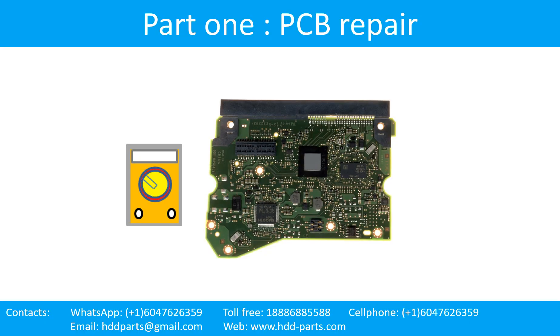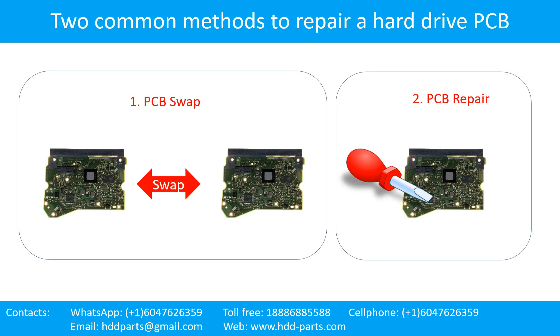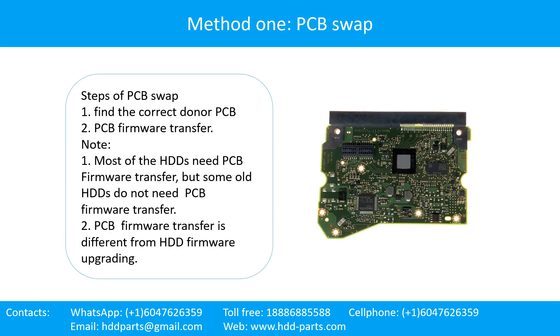Part 1: Printed Circuit Board Repair. There are two common methods to repair a hard drive printed circuit board: PCB swap and PCB repair. For hard drive PCB repair method 1 — PCB swap — here are the steps of PCB swap.